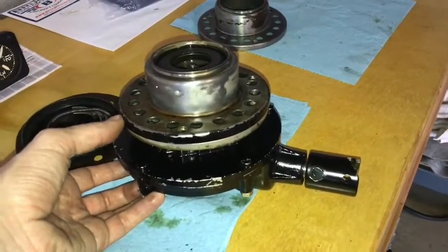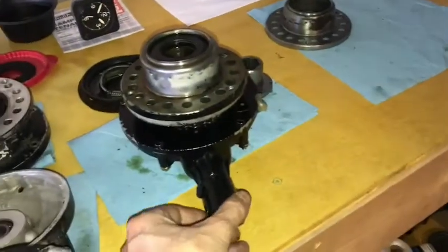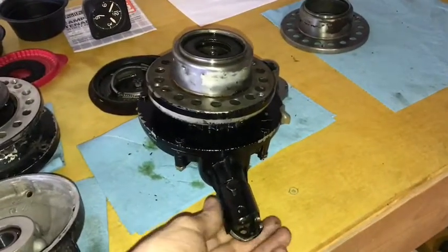A similar piece of equipment is an Eclipse hand crank starter — very similar in design, and it's the hand crank variety.